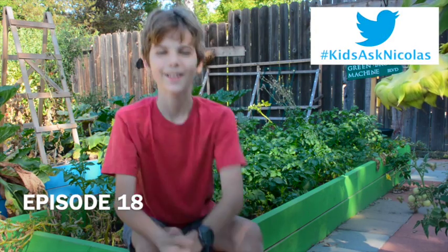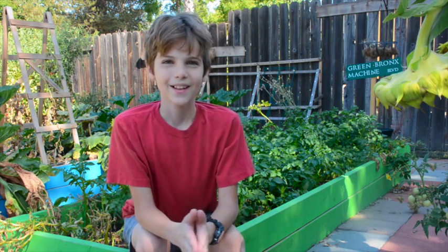Hi kids, welcome to the Hashtag Kids Ask Nicholas Show, episode number 18. I hope you're having an awesome Labor Day weekend. This is always a really fun weekend for me because it's three days and it's my birthday — I turned 11. And school starts soon; I can't wait for it.